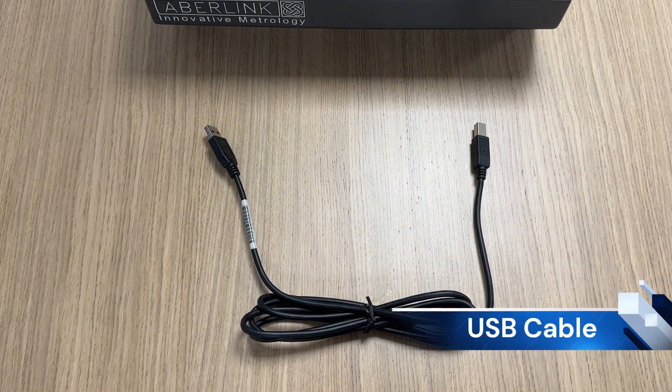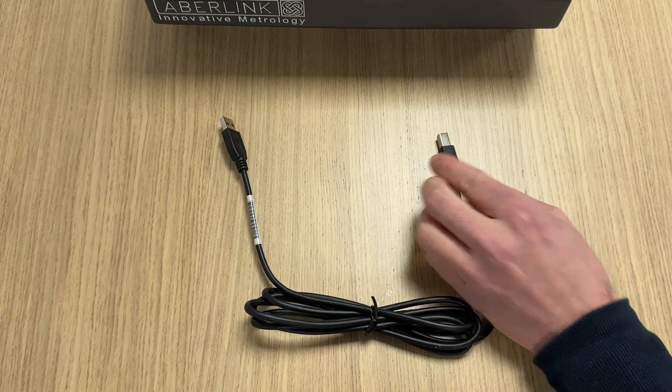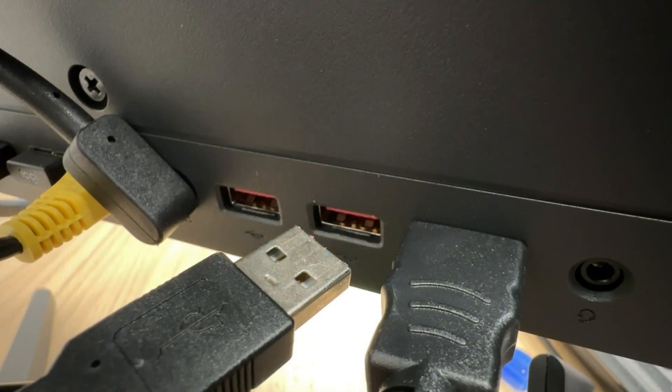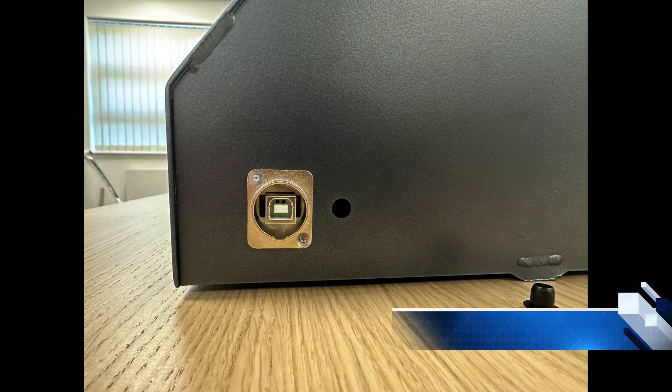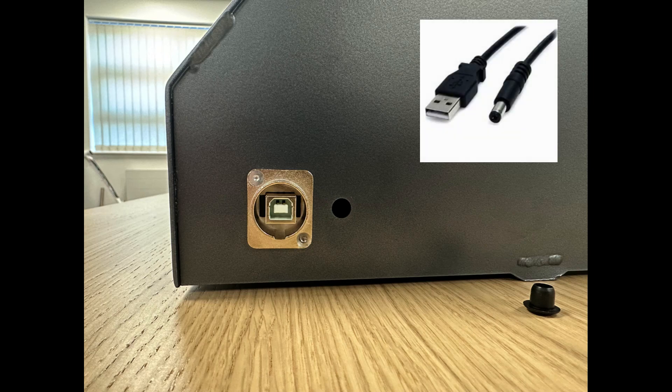We now need to plug our Fulcrum in via the USB cable. This cable is a Type A male to Type B male. The Type B connector plugs into the back of the Fulcrum; the Type A plugs into the rear of your PC or laptop. As of December 2023, the Fulcrum will also be supplied with a 5-volt DC socket on the rear and a USB to 5-volt DC power cable. You can plug this into a free port on your PC, laptop, or a plug adapter at the wall socket. Do not plug the USB cable into a hub.